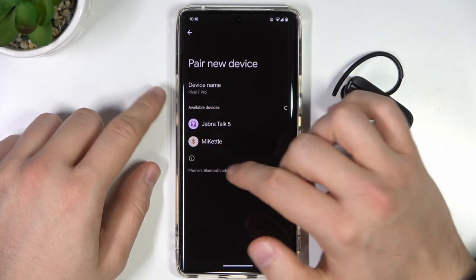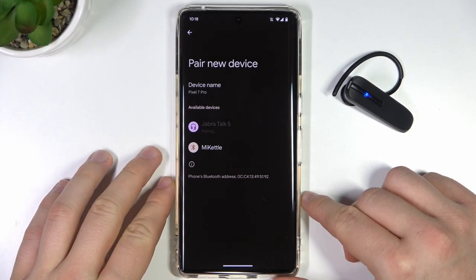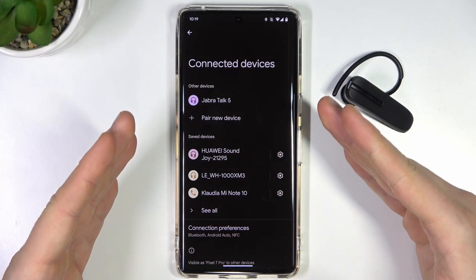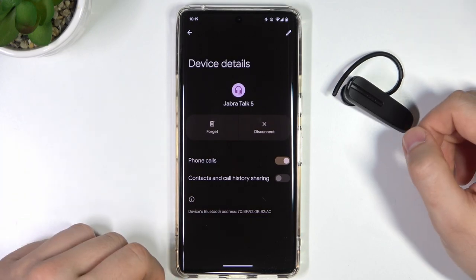Now, on the available devices list, you can select Jabra Talk 5 and wait until this pairing request appears, select pair and as you can see right now we are successfully connected. We can use our Jabra right now.